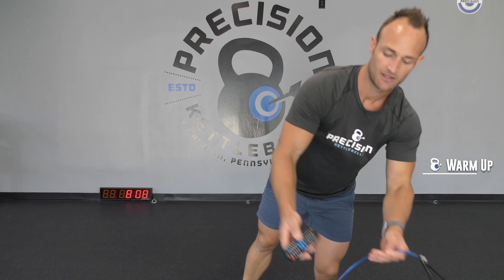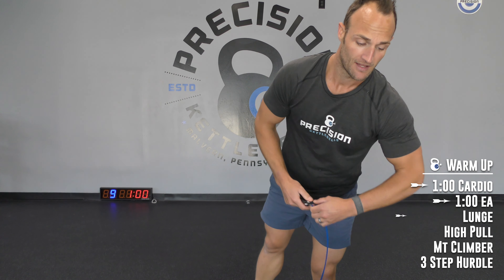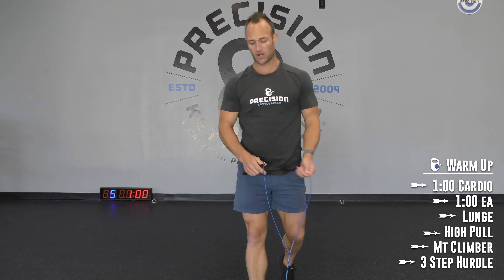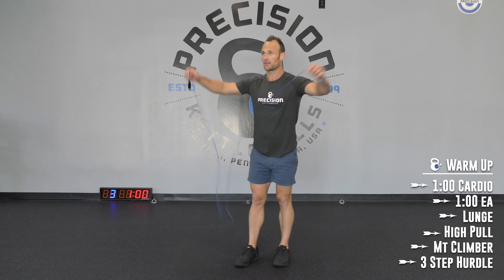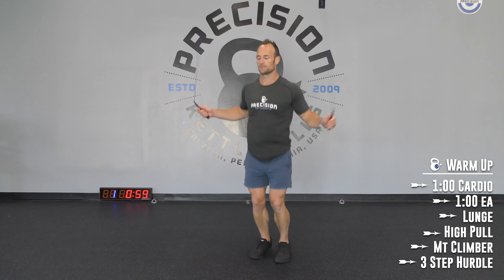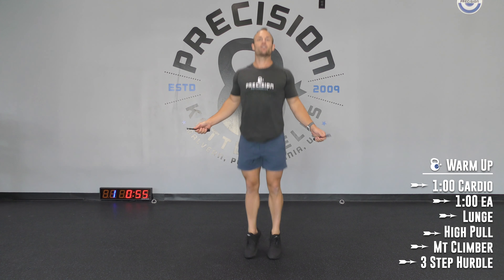Alright, let's get this thing going. One minute on the clock — cardio of your choice. Let's have some fun today. We're going to burn it up. Burn, baby, burn. Three, two, one, let's go! Just get that blood flowing, get that heart going.